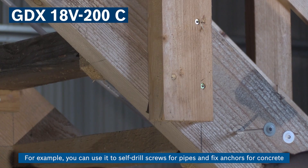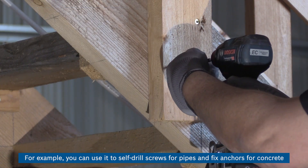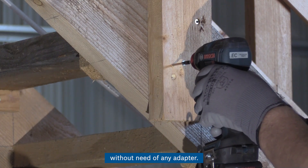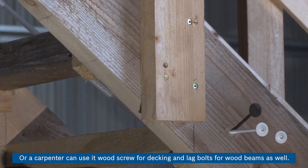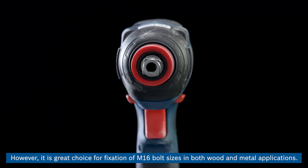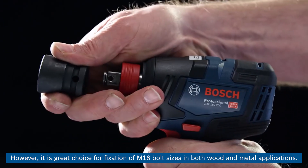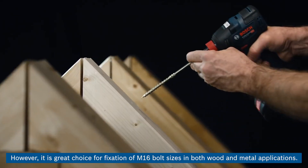For example, you can use it to self-drill screws for pipes and fix anchors for concrete without need of any adapter. A carpenter can use it for wood screws for decking and lag bolts for wood beams as well. It is a great choice for fixation of M16 bolt sizes in both wood and metal applications.